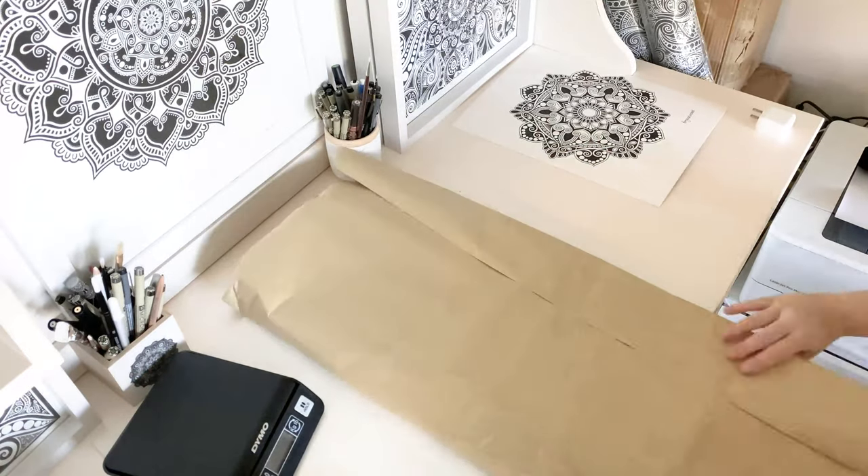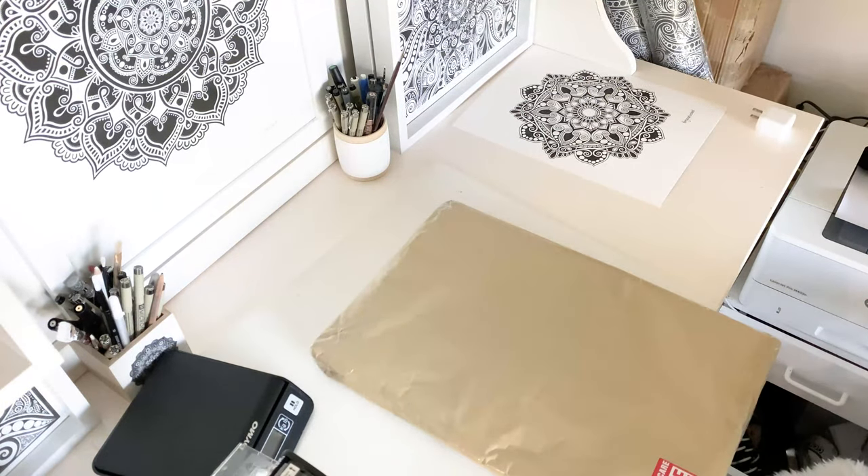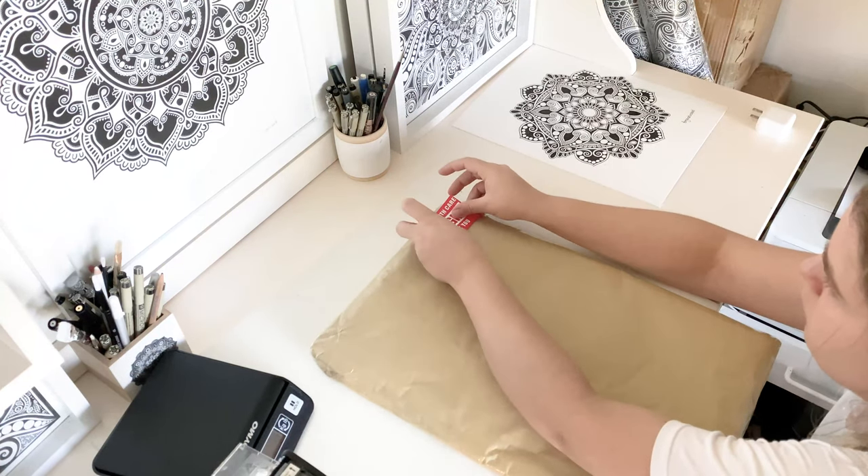Wrapping it up in postal paper — it always feels like Christmas. Again with the fragile stickers, not taking any risks.